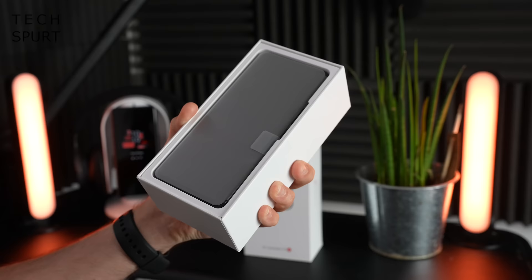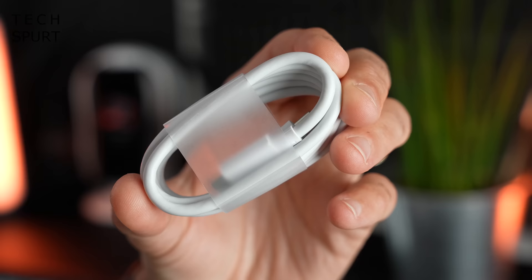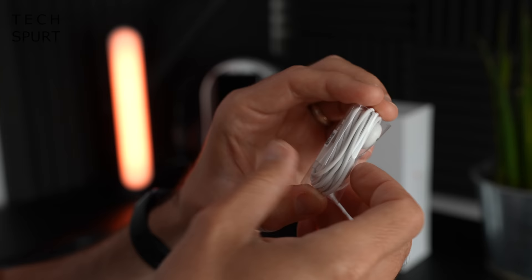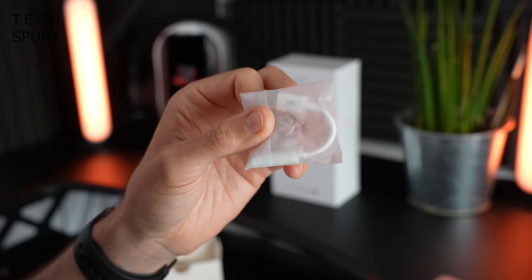In the box you get one ZTE Axon 30, a big old beefy 65W power adapter, some Type-C to Type-C USB cable, and a free pair of earphones bundled in there, although they are of the ear-scratching variety. I had high hopes because I saw they were proper 3.5mm earphones, but unfortunately you also get a Type-C to 3.5mm dongle bundled in there. So no headphone port on the ZTE Axon 30.